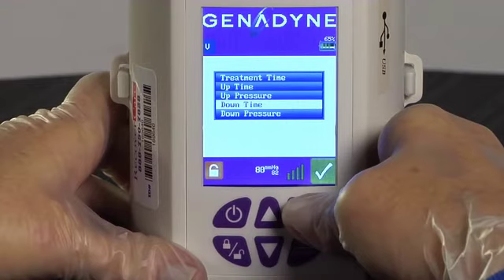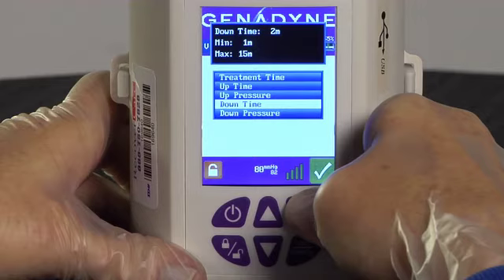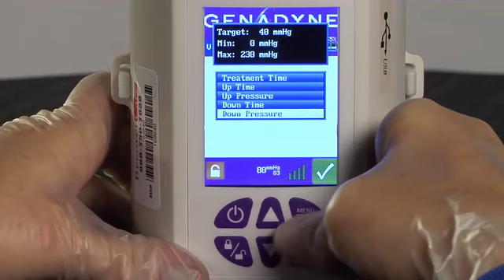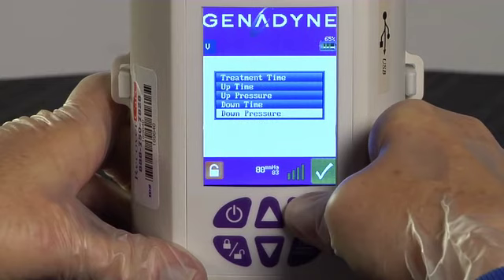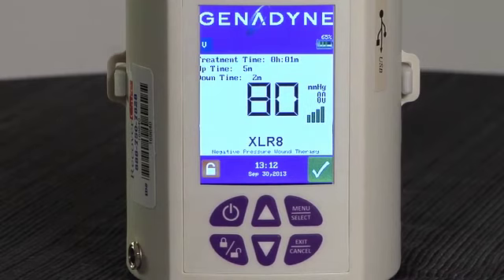To set the Down Time, use the Up or Down button to select Down Time on the menu. Press Menu Select again and, using the Up and Down buttons, set the Down Time at 2 minutes. This means the pump will draw at the lower pressure for 2 minutes before switching back to the higher pressure. To set the Down Pressure, scroll to the Down Pressure. Press Menu Select and use the Up or Down buttons to set the Down Pressure to negative 40 millimeters of mercury. Press the Menu Select button again to confirm the setting. To exit Programming Mode, push the Exit Cancel button 3 times or simply hold it for 5 seconds. The pump will display a checkmark in a green box in the lower right-hand corner of the home screen during the course of therapy if all systems are working properly.